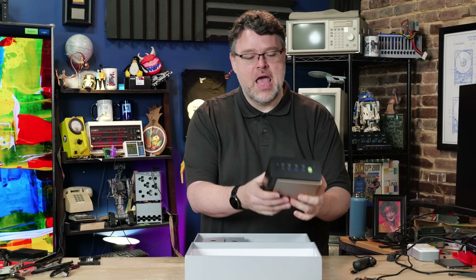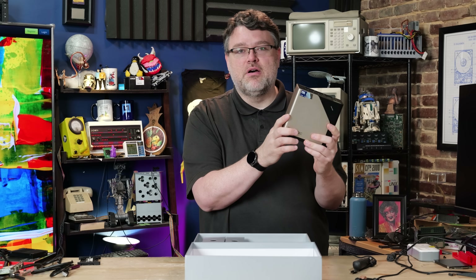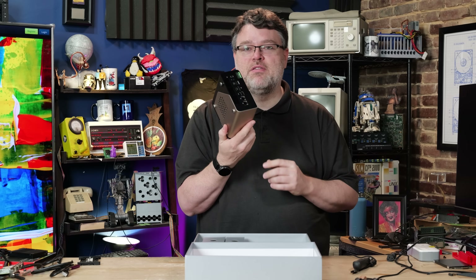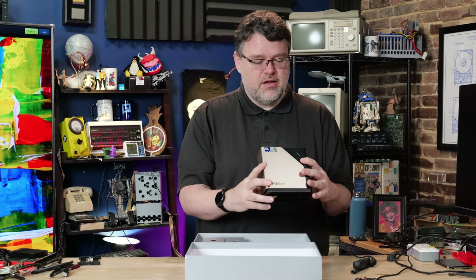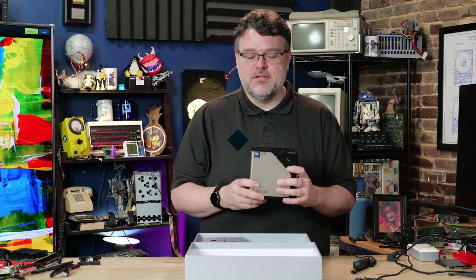Let's take a look — this is the GMK Tech Evo T1. It has 64 gigabytes of DDR5 memory, and it's a surprisingly expandable platform. Let's unbox, dive in, and take a look.